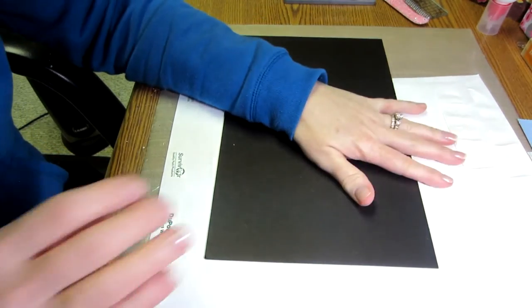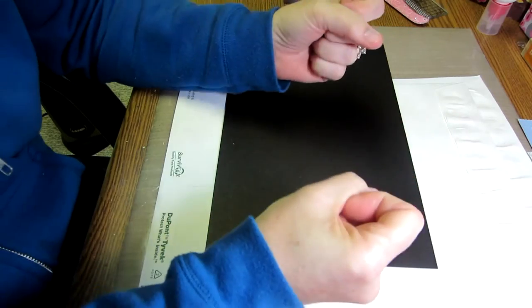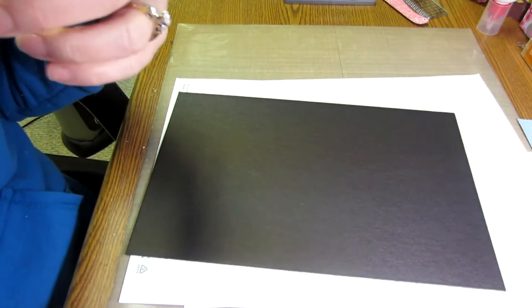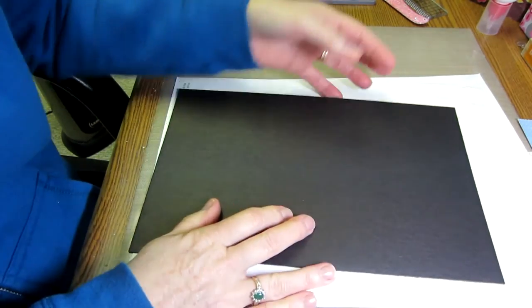Your cardstock needs to match the color of the envelopes because you will see that. You need two pieces of chipboard at seven and a half by five and a half.